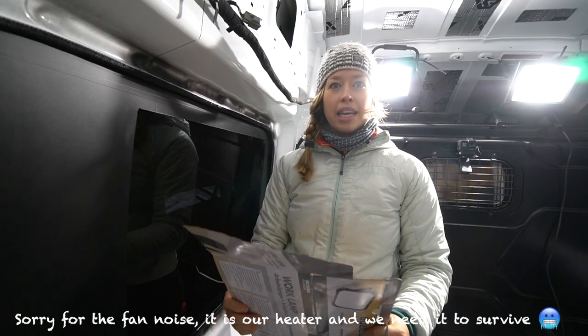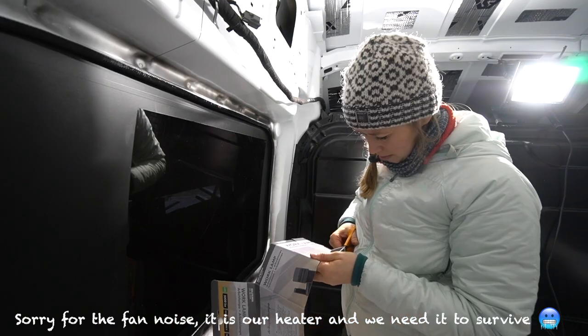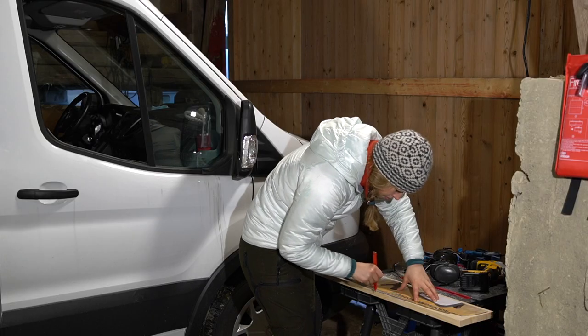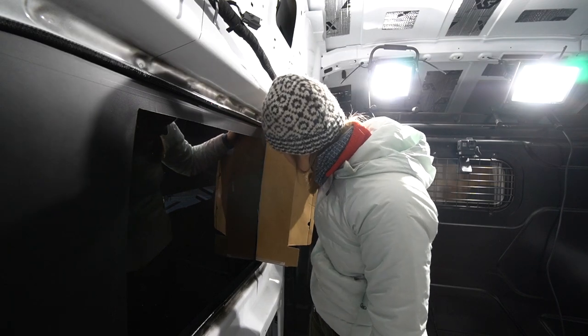What we're doing today is fitting the windows with framing, so I'm making these cardboard templates to make it easier to cut the wood. This needs to just fit exactly.